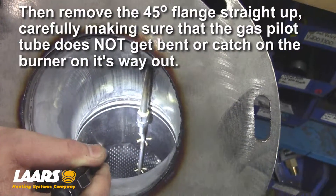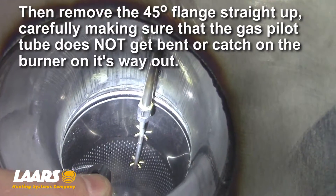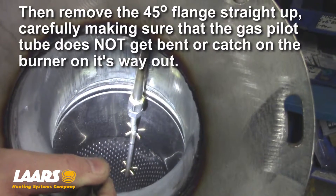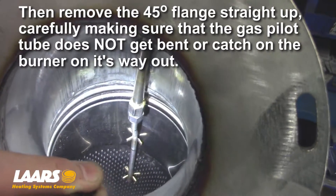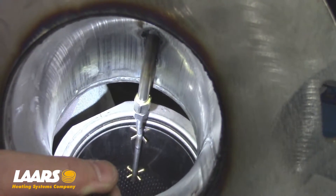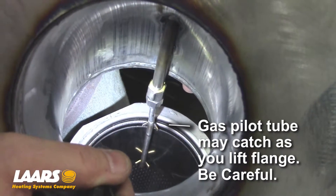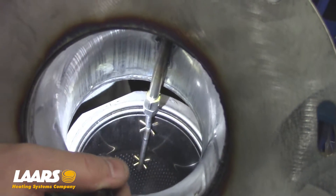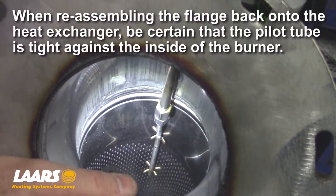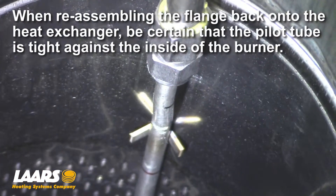Here we're showing the 3.5 and 4 million BTU with the pilot tube down inside the burner. The pilot tube is attached to the flange or the blower flange. When we lift up, we have to make sure that the pilot tube, when it goes back together, is tight against the back wall of the burner. One suggestion: once you put it back together, take a business card, fold it in half, and put it in behind the pilot tube just to make sure it is tight to the inside of the burner.